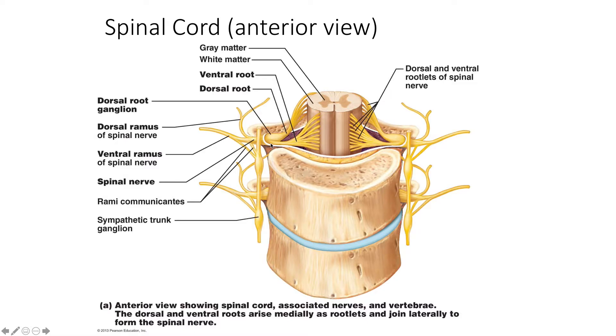So sensory information and motor information are separated. However, when you get to the spinal nerve — the place where the posterior and anterior roots join together — these are mixed. So you can carry both sensory and motor information in the spinal nerve. The same is true as you move out to the rami. Here is your ventral or anterior ramus, and here is your dorsal or posterior ramus. These may also be mixed.